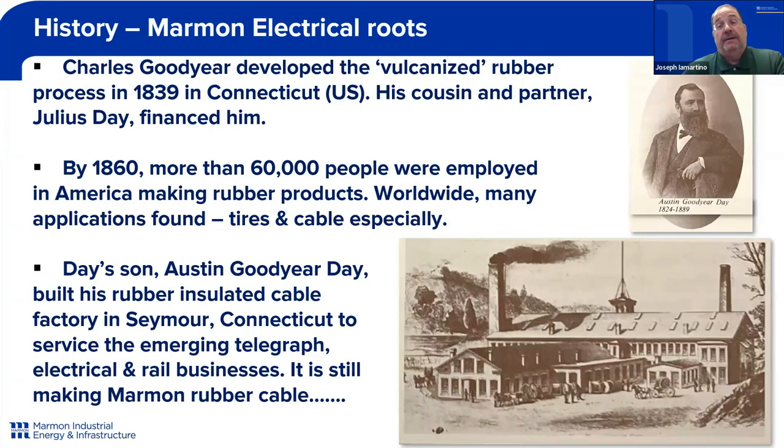Let's go back in history a little bit with Marmon's electrical roots. Charles Goodyear developed the vulcanized rubber process in 1839 in Connecticut, and his cousin and partner was Julius Day, who financed him. By 1860, there were more than 60,000 people employed in America making rubber products. Worldwide, there were many applications found, especially for tires and cable. Day's son, Austin Goodyear Day, built his rubber insulated cable factory in Seymour, Connecticut, to service the telegraph, electrical, and rail businesses.